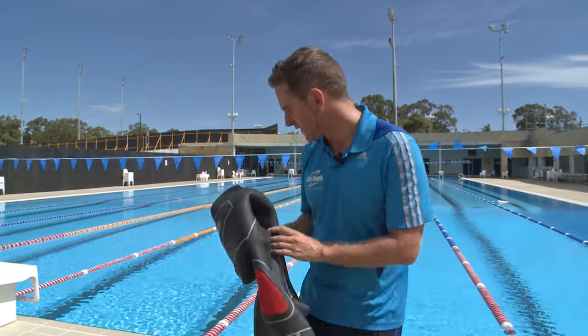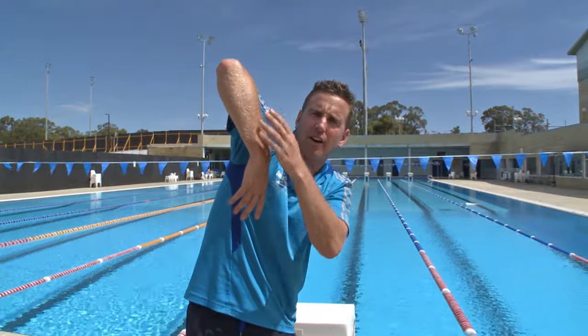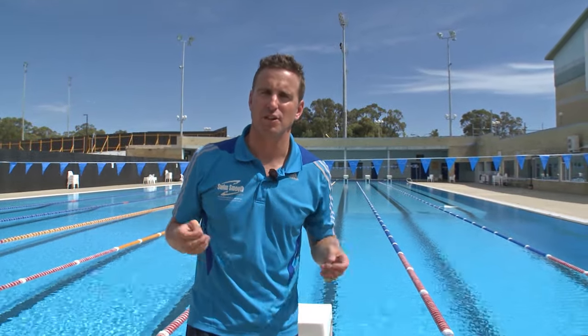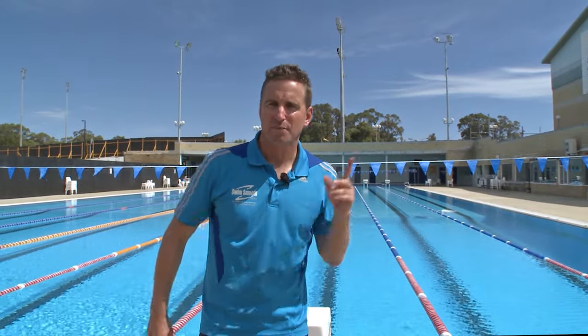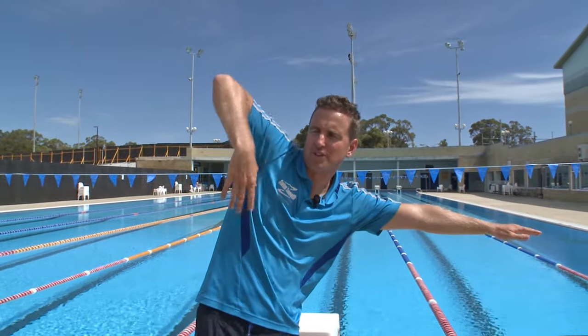Now let's take the classic arm recovery action over the top of the water. You may have done lots of drills like finger trail to get your elbow very high. In fact, on a recent coaching workshop which we ran, we asked the coaches what do you think is the most important aspect of the freestyle stroke. One coach said it's all about high elbows — get the elbows high and hands just going over the surface of the water, clearing by about a millimetre or so.